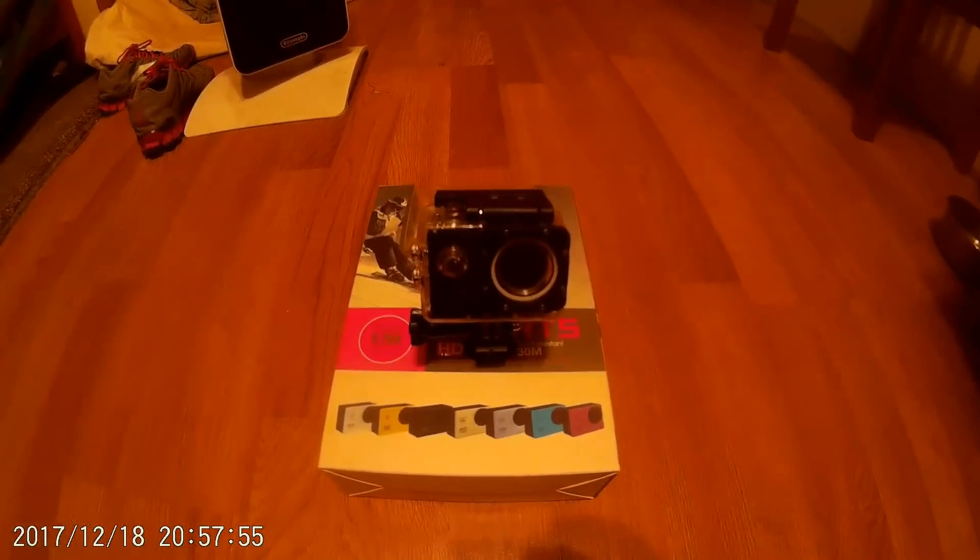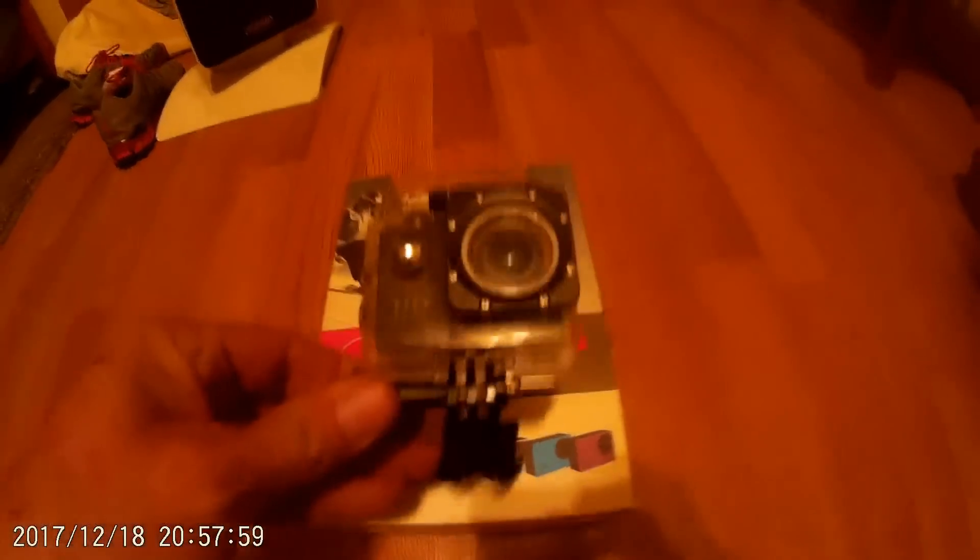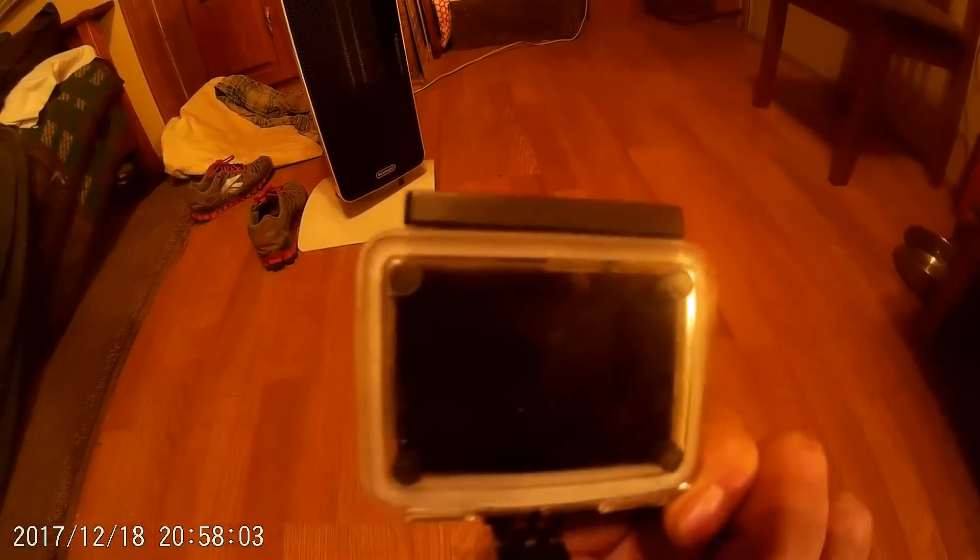Hello my friends, it's me again, your favorite NinjaWare. Hope everybody's doing okay today. Y'all have seen this — this is my little action camera, this is the waterproof case that it's in, and I've